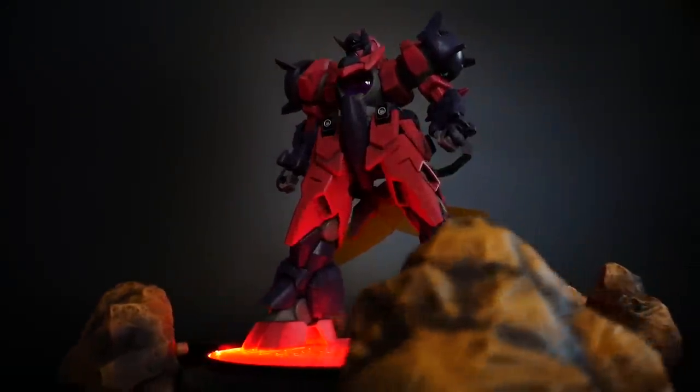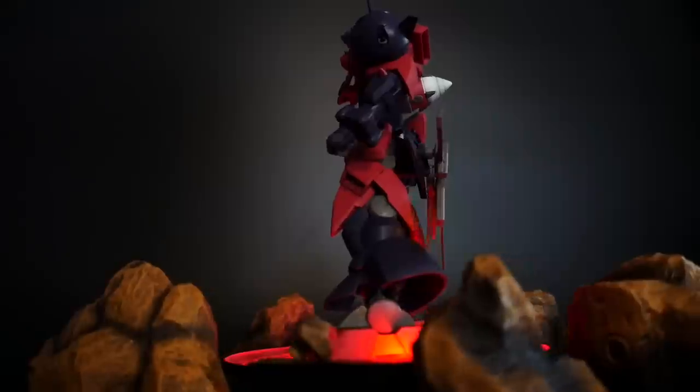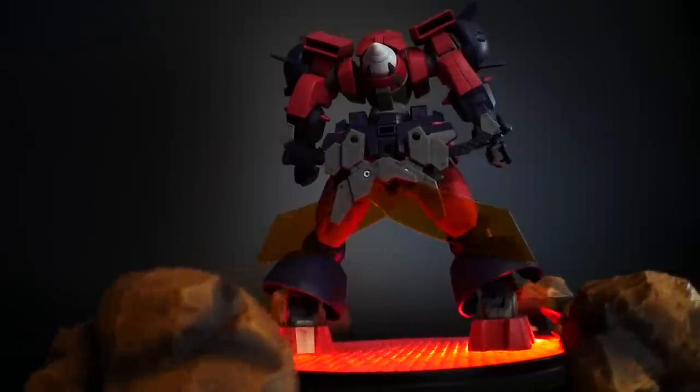Hello YouTube, it's Krosama, and here we have today the high-grade Ogre GNX. This is from the Build Divers series and appeared in the second episode of Build Divers.